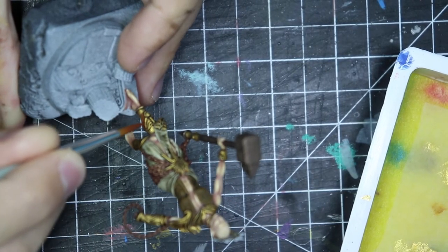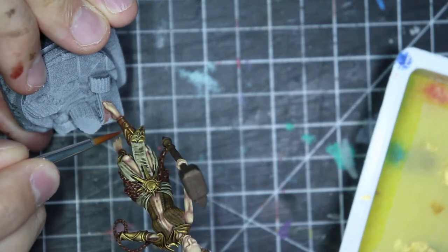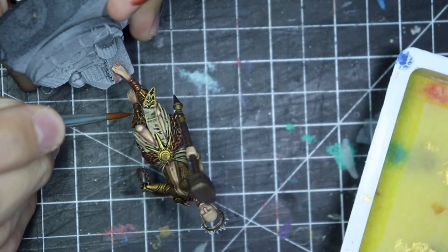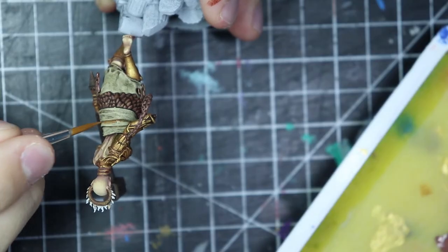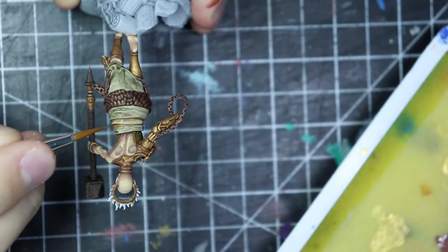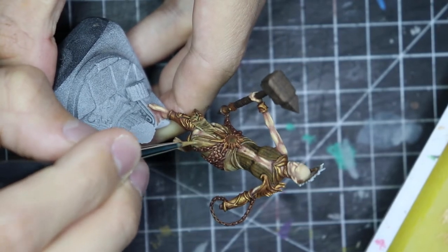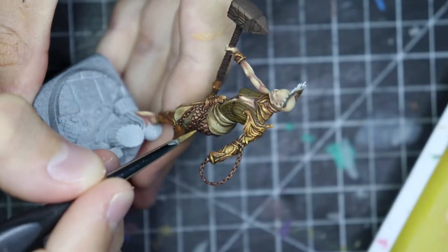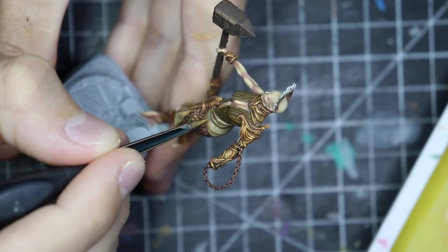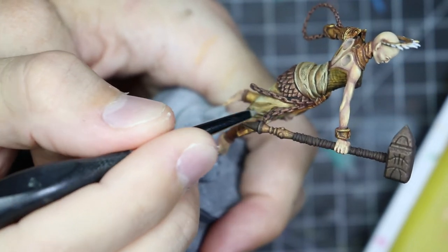Now I start on the gold. I have a dark, coppery reddish color and I'm just darkening the gold with this one. Same on the cloth — some brownish color. I have to fix the wash a little bit; the wash was great to help me find some volume, but here I really have to clean it up and take the dirty look off the cloth.